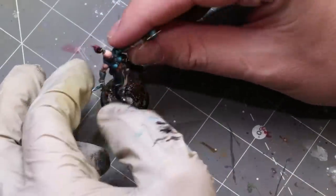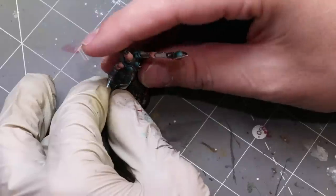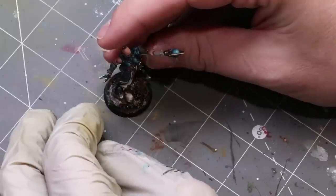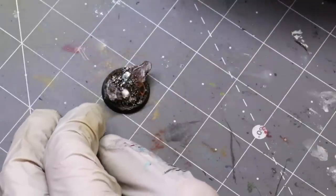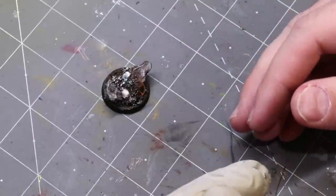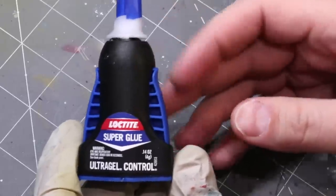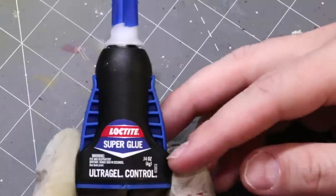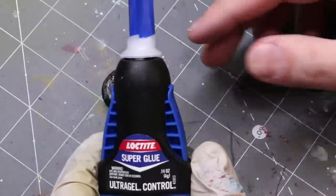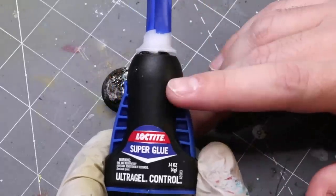Line up the fig and make sure you understand where you want to put it. My glue of choice for something like this is Loctite super glue with the ultra gel control. In cases where I don't have a pin in the foot, this stuff is really top notch.